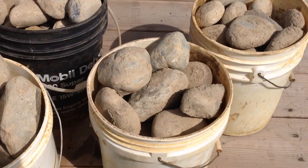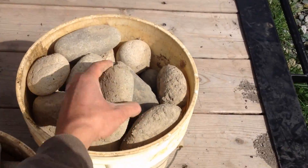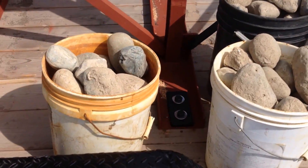This is some of the material we're going to be running through the jaw crusher. It's ground river rock, granite, basalt, quartzite — all real hard stuff.